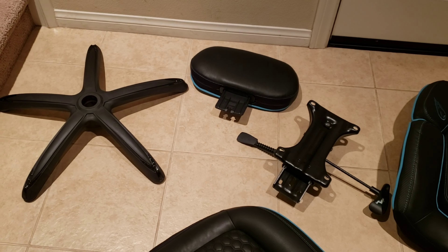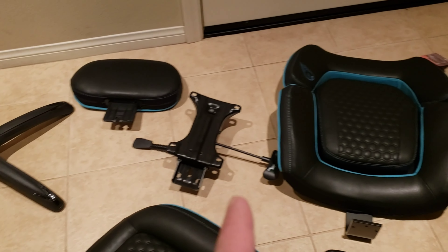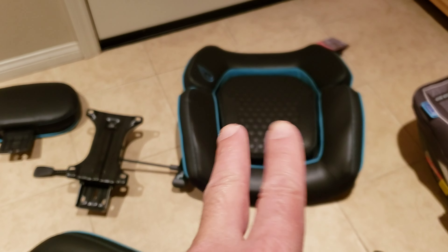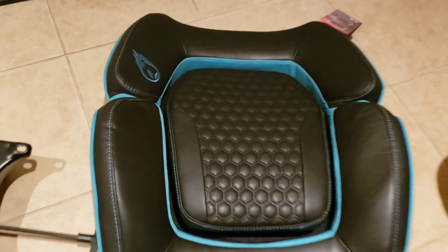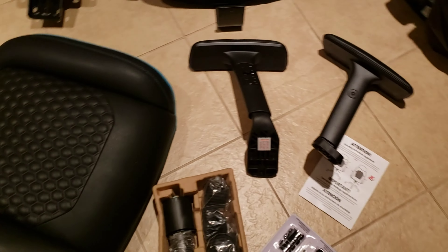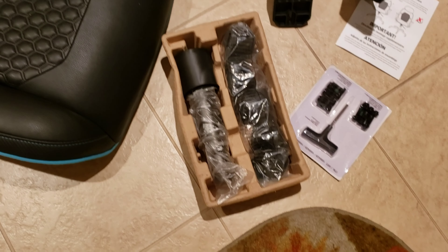Here is everything unwrapped: the seat base, the headrest, the seat plate, the back cushion — they noted that the center lumbar support piece might shift during shipping so you can just adjust it — the seat cushion, left and right armrests, the telescoping support cover rod, and the five caster wheels that go on the base.